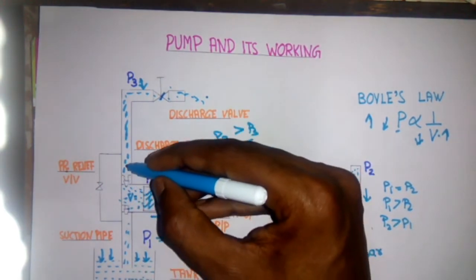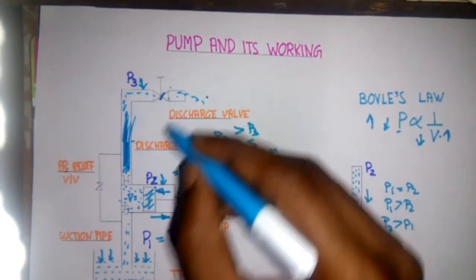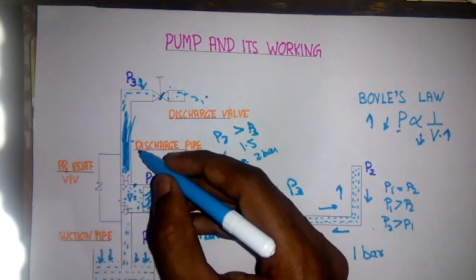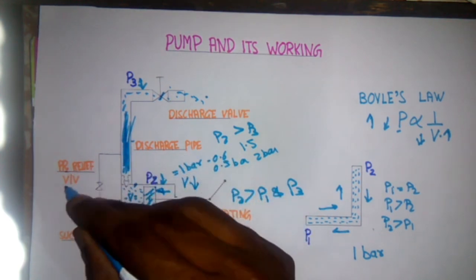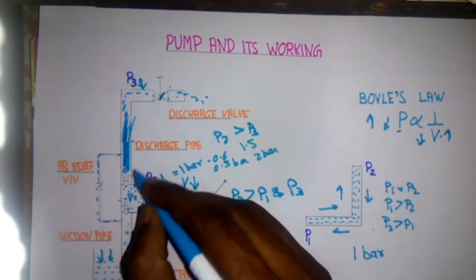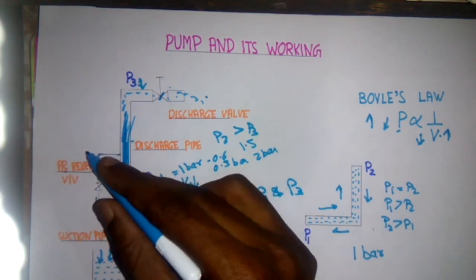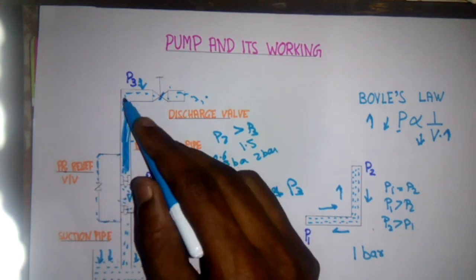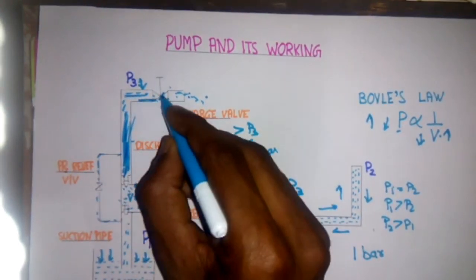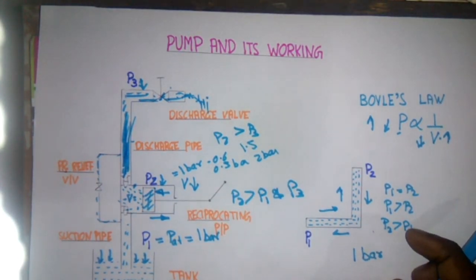For example, if our discharge valve is closed and the pump is continuously running, it will continuously increase the pressure inside the pipe, and there is a chance of bursting of the pipe or the casing. For that we have a pressure relief valve. If the pressure exceeds the working pressure, this pressure relief valve lifts up and circulates the water back to the suction side. In this way the pump continuously circulates water from the discharge side to the suction side. When we open the valve, the water starts moving outside. This is the working principle of the pump. Hope you like this video, thanks.